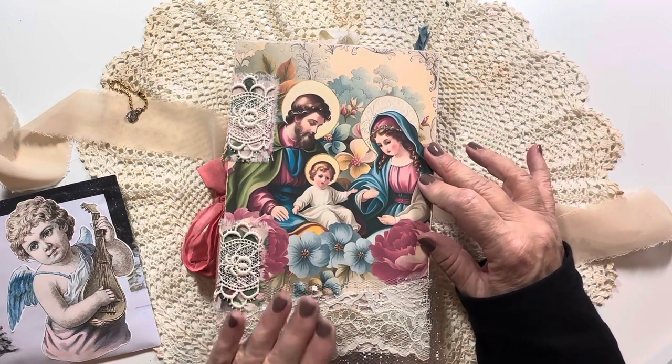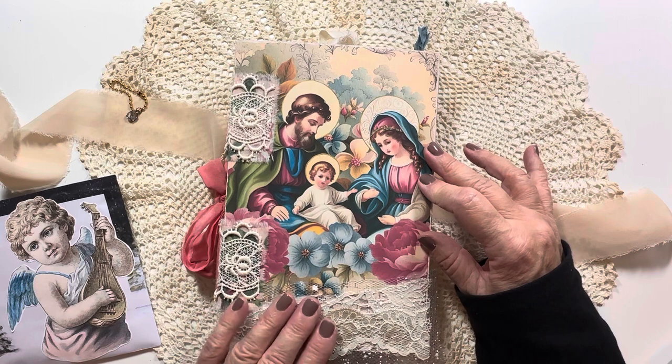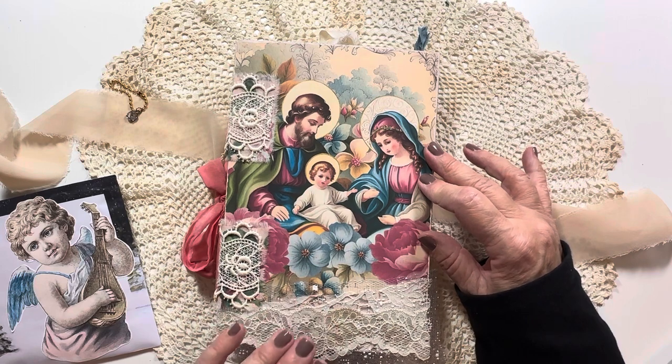I hope you enjoyed watching this and I just loved creating this journal. On to the next one — I'll see you soon. Everybody have a blessed day, take care now, bye.